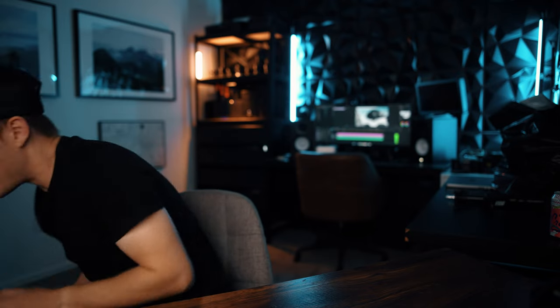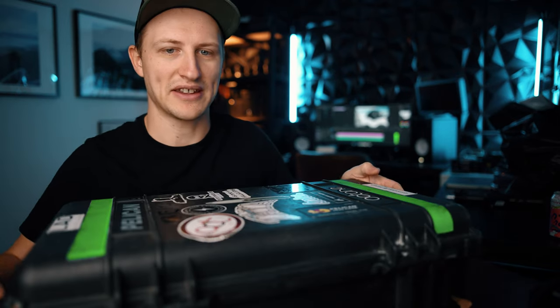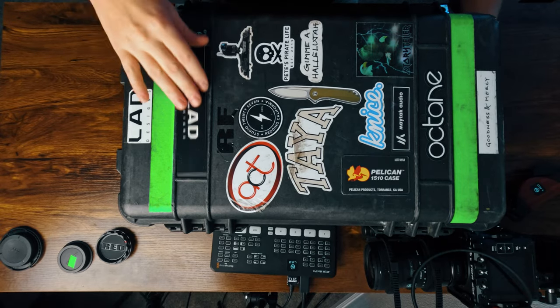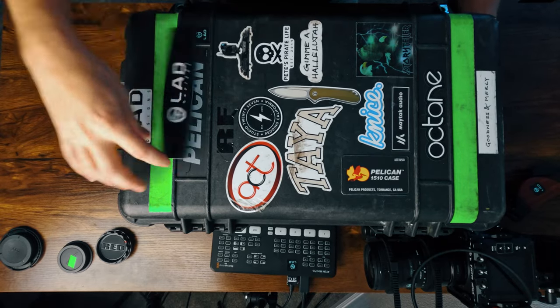It feels very, very sturdy, and I'm going to show you what it looks like on a pelican. I have my DIT Pelican right here, and this label goes right in here in this slot.